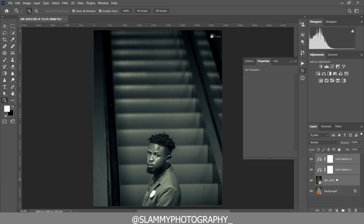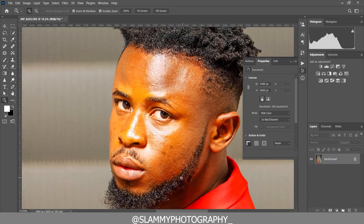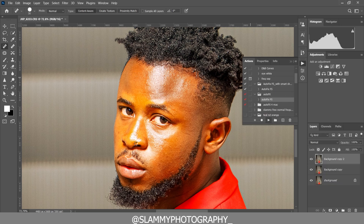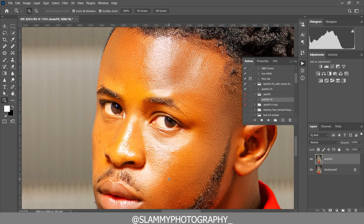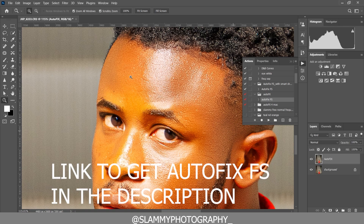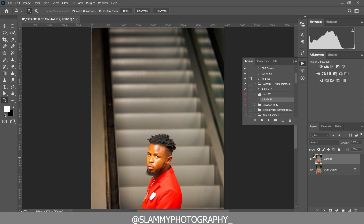If you zoom into the skin of the mother you can see some black spots. To remove them, you are going to use the spot healing brush. With the spot healing brush you can easily remove the black spots on the mother's face. Once you're done, come to your actions and use the AutoFix FX action to smooth your image. The AutoFix FX action retouches your image, retains skin texture, and retains the form — you can see the before and the after.